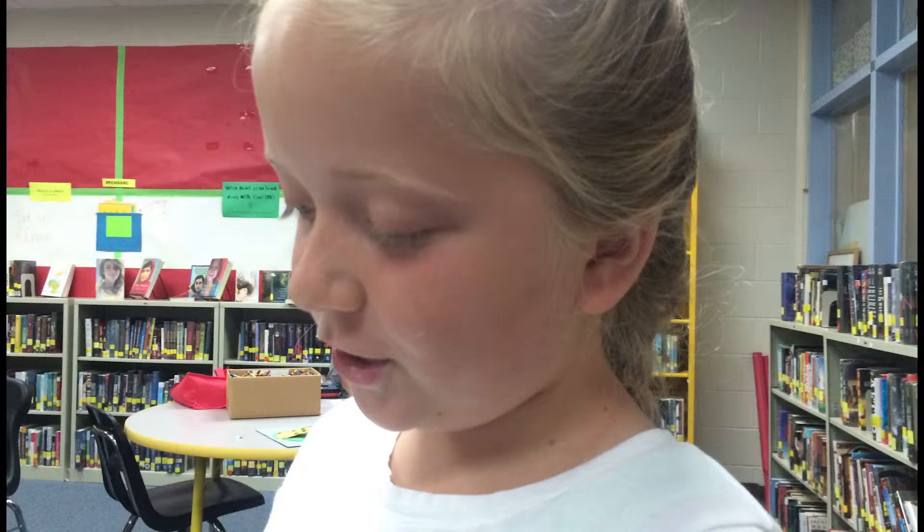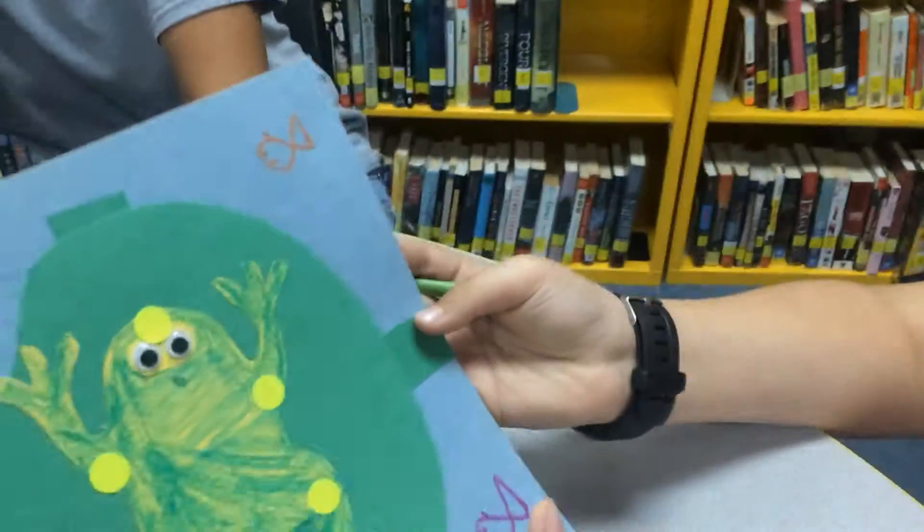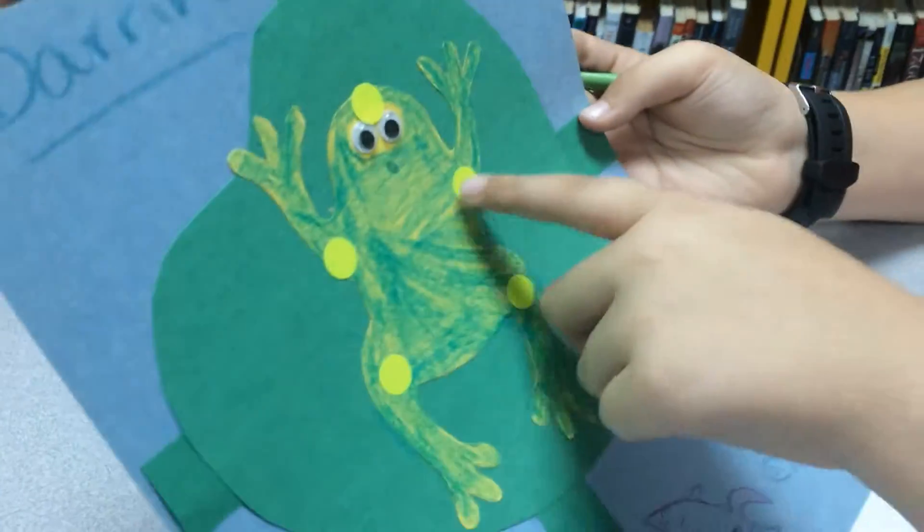The frogs were colorful, and so were the explanations about the frogs. It's a poisonous frog that lost its poison because it's in a jar when it came out, and I released it. And this is the joints for anatomy.